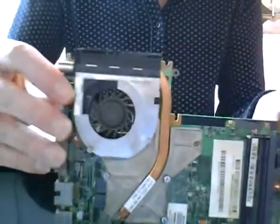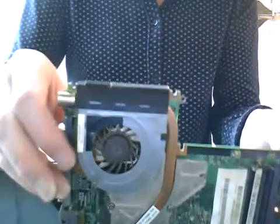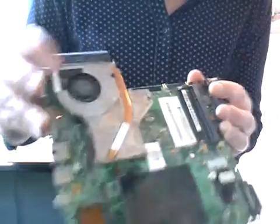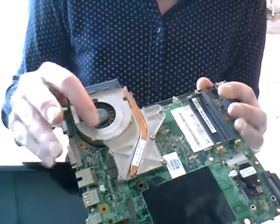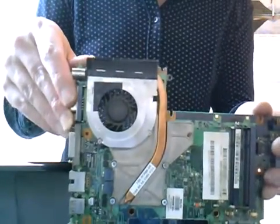If you look here, you'll see the fan is covered in grime, dust, and everything. The point now is to take that fan out, give it a clean, and apply your thermal compound. I'll pause here while I just get my stuff together.